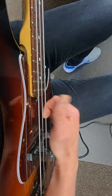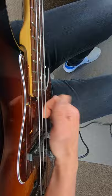Now try the pop. You'll need to hook that trigger finger under the D string and pull up the D string using the slap twist. Remember, it all comes from the wrist.